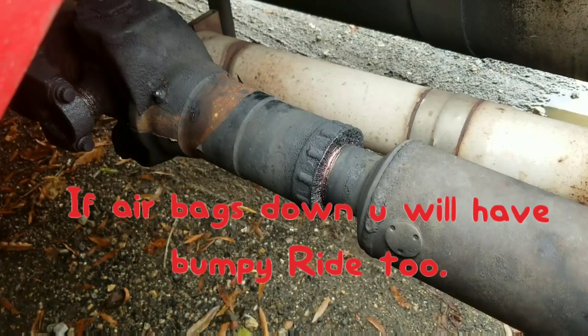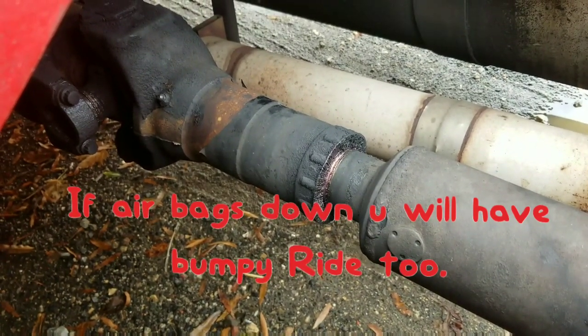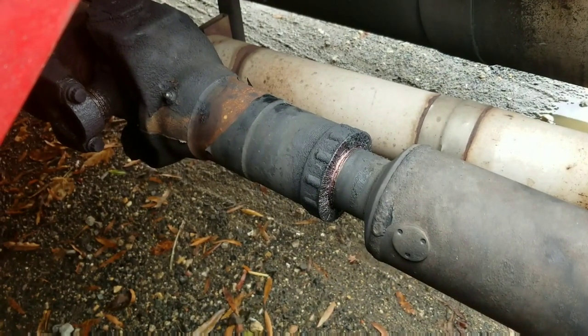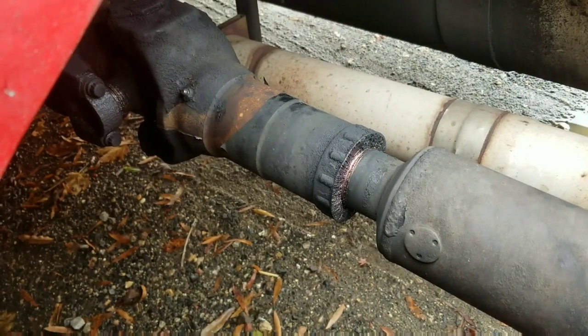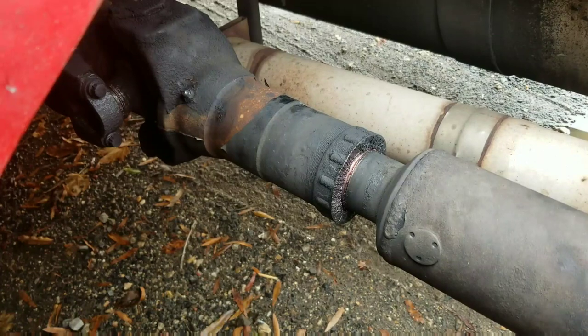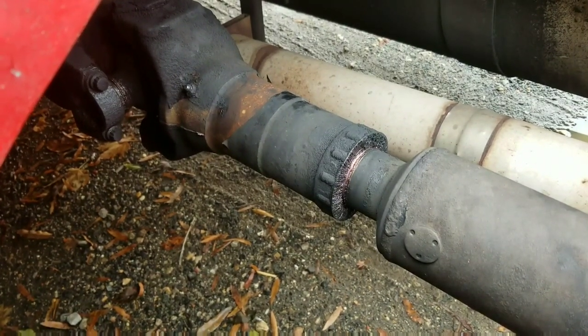But when I unhooked from the trailer and observed everything, I looked at the drive shaft and felt some play in there. I just want to show you guys — you need to look at your drive shaft, and if there's any play in it, that means that's the source of vibration in the truck.